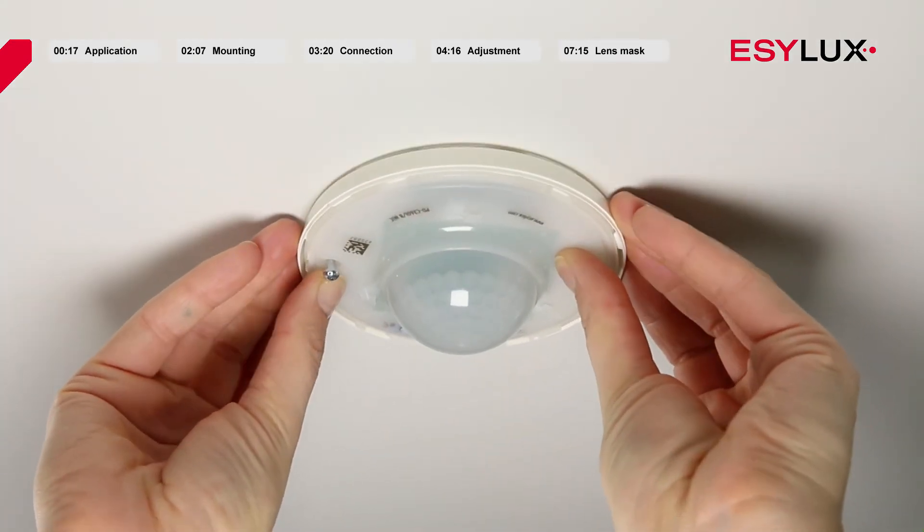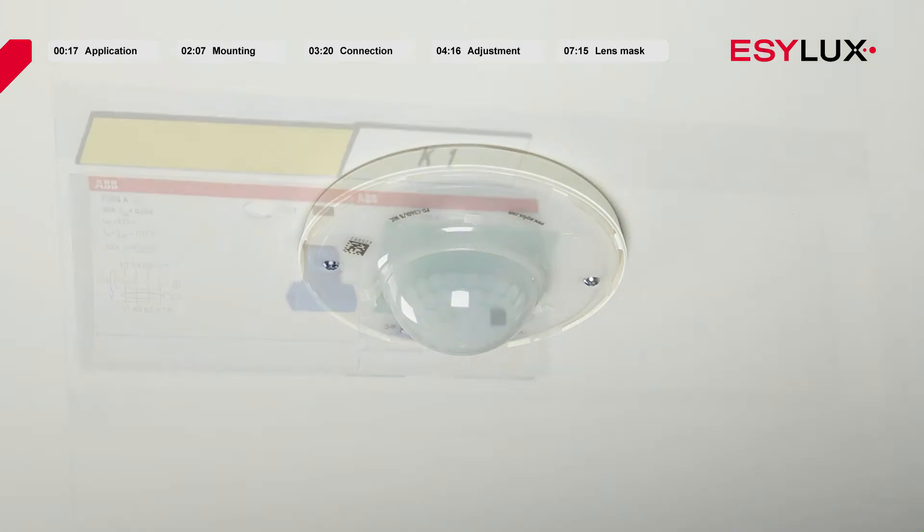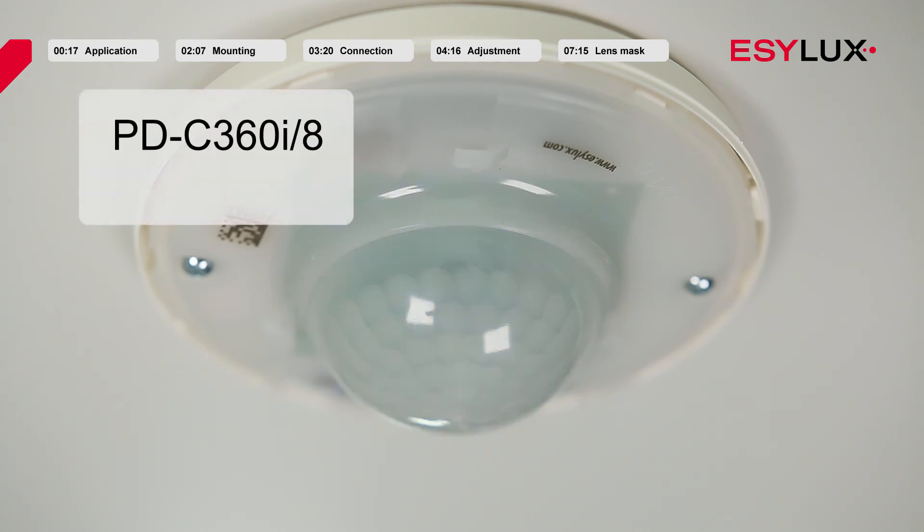Once the sensor unit is attached, the power can be connected again. The warm-up phase is then initiated, lasting approximately 25 seconds. During this time, the lighting is switched on. The LEDs on the ceiling-mounted presence detectors flash in red once and in blue twice to visually indicate the warm-up phase. In the case of the variant with the acoustic sensor, the LEDs flash in red twice and in blue twice.